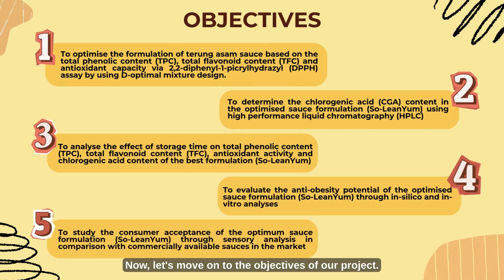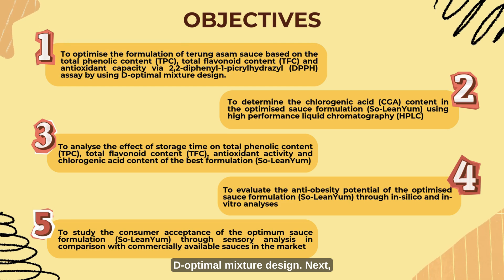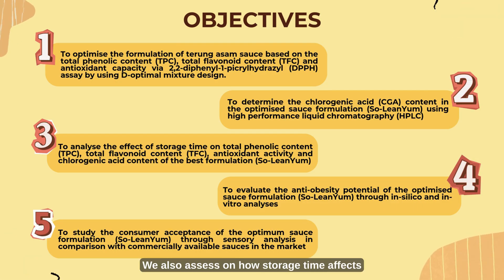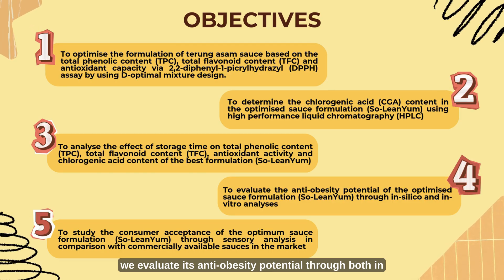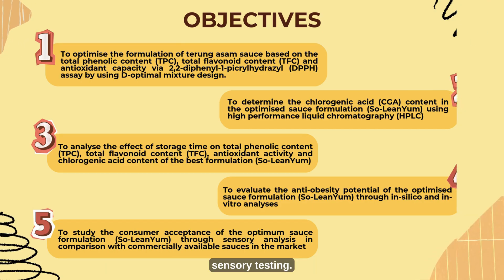Now let's move on to the objectives of our project. First, we aim to optimize the formulation of turung asam sauce using D-optimal mixture design. Next, we determine the chlorogenic acid content of the optimized sauce formulation using high-performance liquid chromatography. We also assess how storage time affects the antioxidant properties of the sauce. Next, we evaluate its anti-obesity potential through both in silico and in vitro analysis. Finally, we assess consumer acceptance of the product using sensory testing.